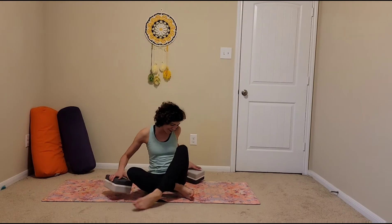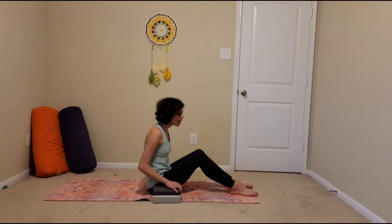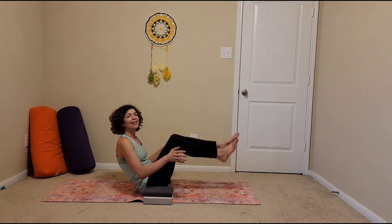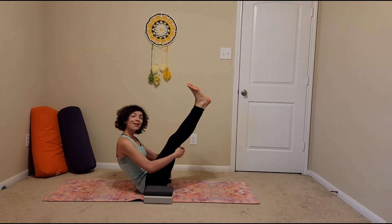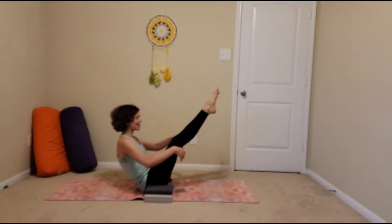We'll start with doing some boat poses with pickups. And if you've done an Ashtanga Primary Series, you've seen this before. Have the blocks right by your hips, kind of in front of your hips. Then sit back onto that more cushiony part of your booty, not your sit bones. And then your legs can be with your shins parallel to the mat and your feet flexed. Or you can straighten your legs. Whatever you pick, keep that same thing for all the times that we do this. Your feet can be flexed or pointed.